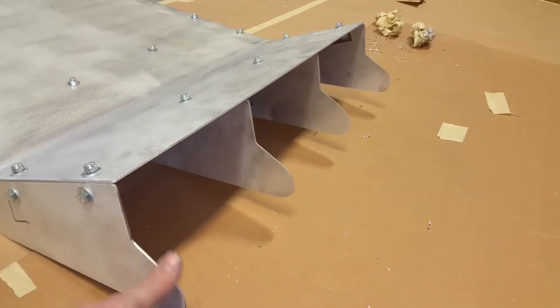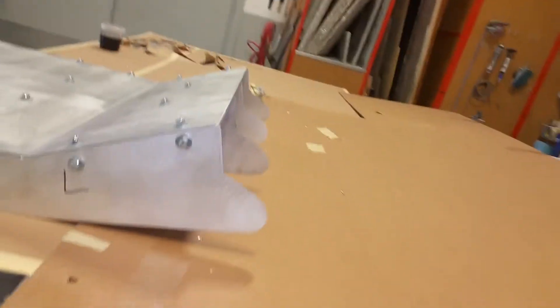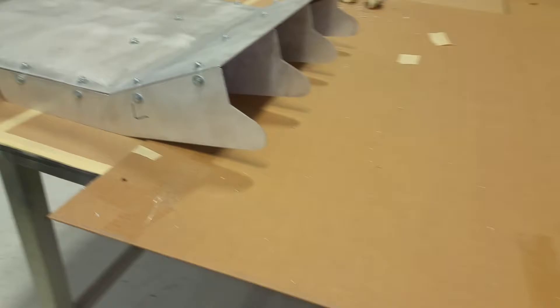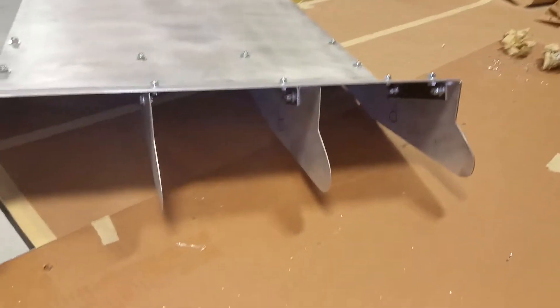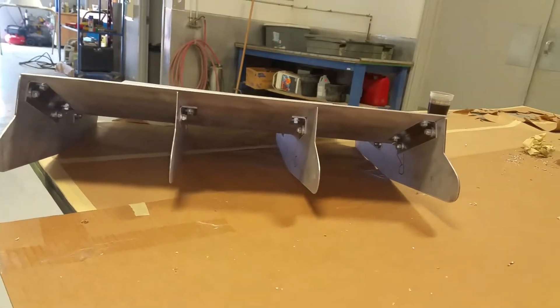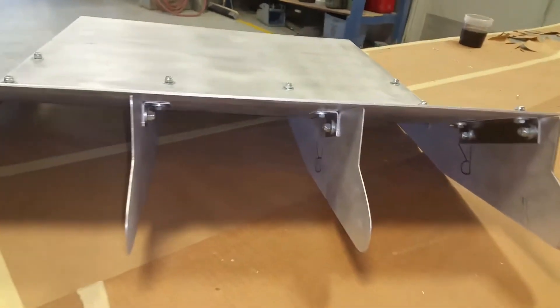I've seen some people do really pointy ones of these, but I wanted to keep them subtle. I've seen some like long spikes that come back — I do think they're cool, but it's a bit much for my car. I gotta get a girlfriend so I don't have to keep doing this stuff to my car!